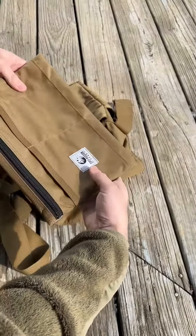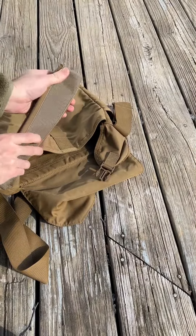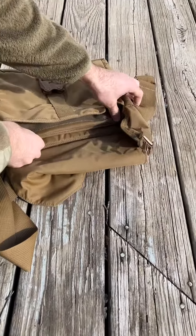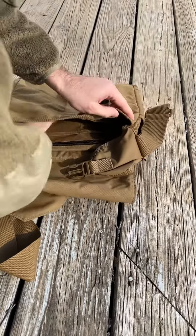It's pretty easy to put this in. I think probably the best way would be to just kind of roll it like that, set it in there like so, and then unroll it, putting that Velcro down.